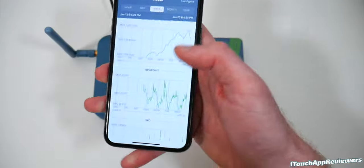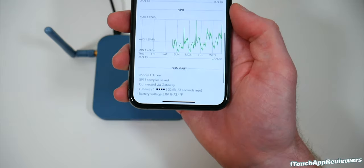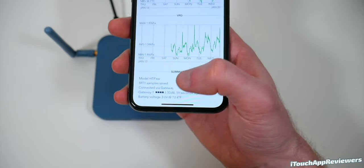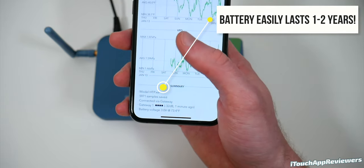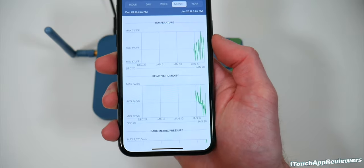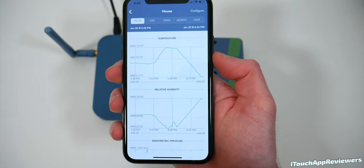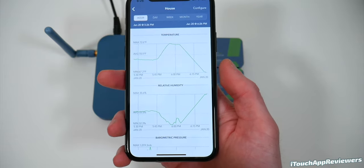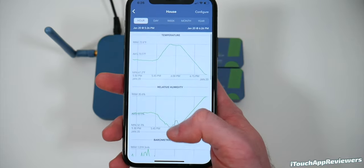You can also go to week view to see a particular sensor for the past week. If you scroll all the way down, you can see the model, how many samples were collected, how good the signal is, and how the battery voltage is doing. It'll alert you if you need a new battery if it goes below about 2.3 volts. You can imagine if you have this set up in a greenhouse, a server room, or even in your office to track temperature and humidity — especially if you've got a bunch of electronics in there.